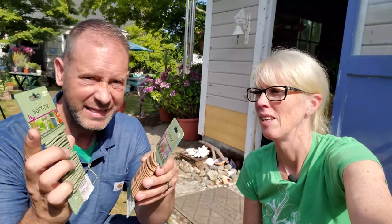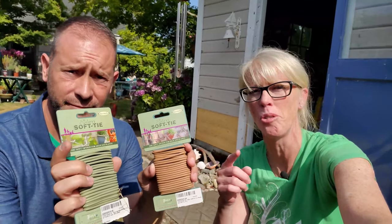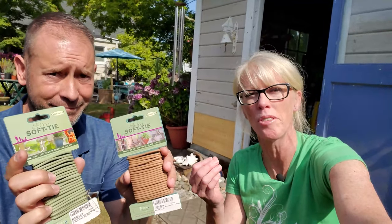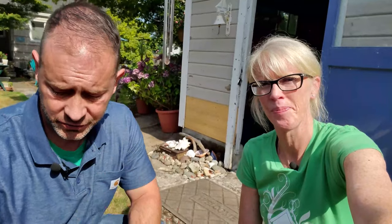They're the same thing, really great, and not that expensive. I highly recommend getting one of each color because when you're staking things, stems are different colors, and if you want it to blend, definitely get a brown and a green — it comes in really handy. We've used these for so many things. We're going to cut those with our hand pruners — anything that usually cuts for pruning will work for this too.